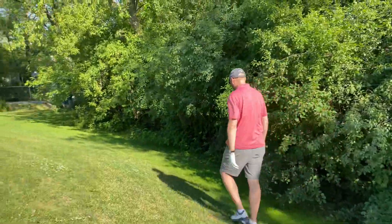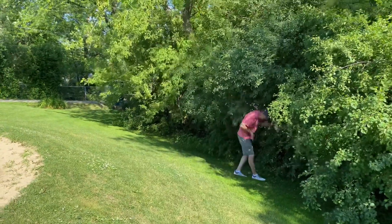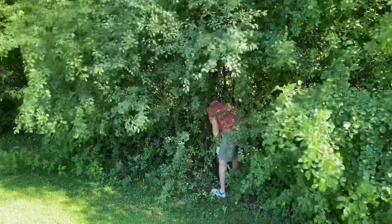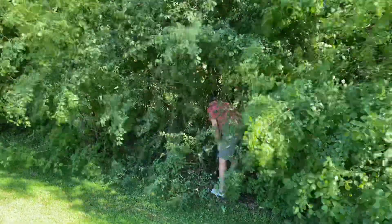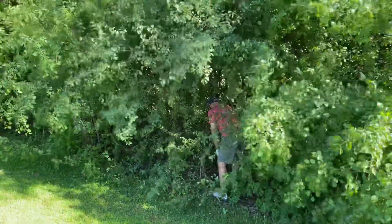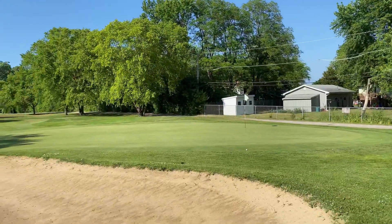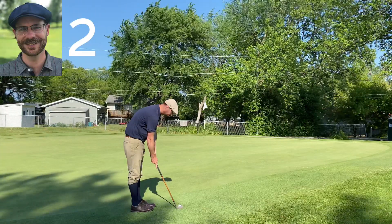Tim takes a risk playing from near the trees. There's some concern about whether the ball moves — he has to be like Bobby Jones in there if he sees it move. But he gets enough club behind the ball and pulls off a really good recovery shot. That puts pressure on me for my second.